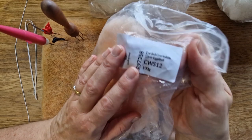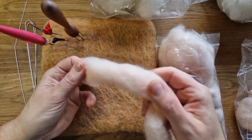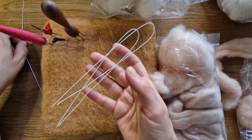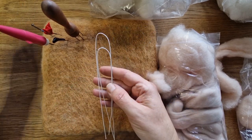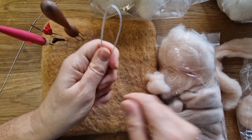The wool I'm using is carded Corriedale eggshell slivers from World of Wool — a really good sort of flesh colour. I've got some paper-covered wire from Heidi Feathers; you can use any wire and wrap it with pipe cleaners or floristry tape.